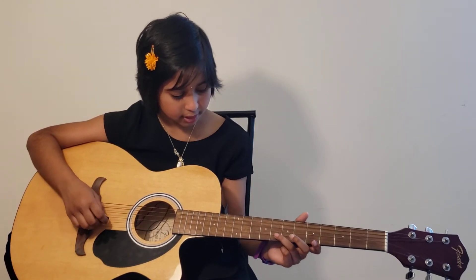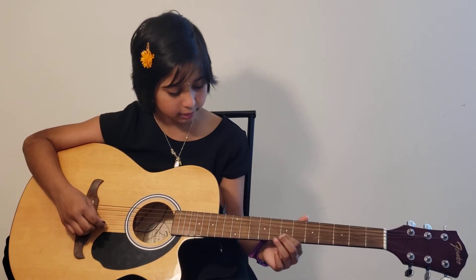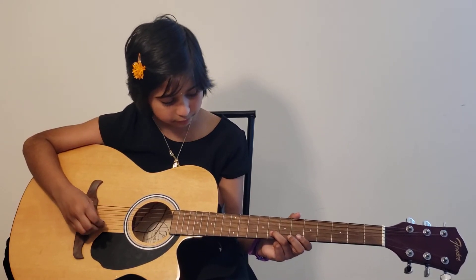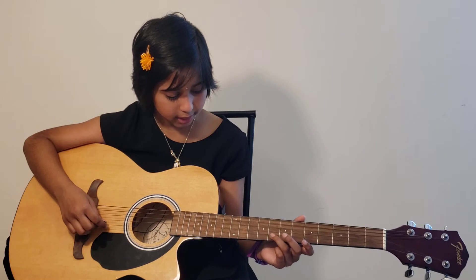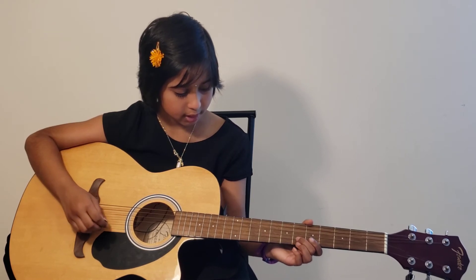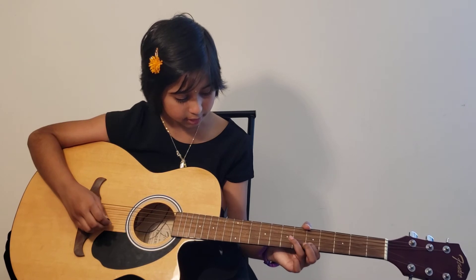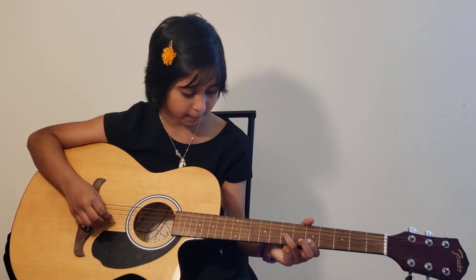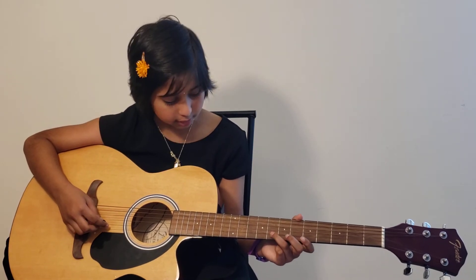This next section is mostly on the B string. You're using the B string eighth fret two times, then the B string sixth fret two times, and then the last note is on G string seventh fret.